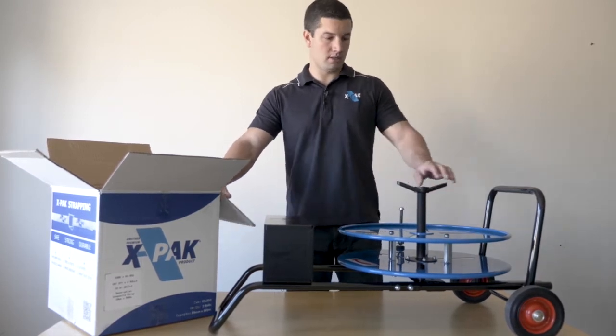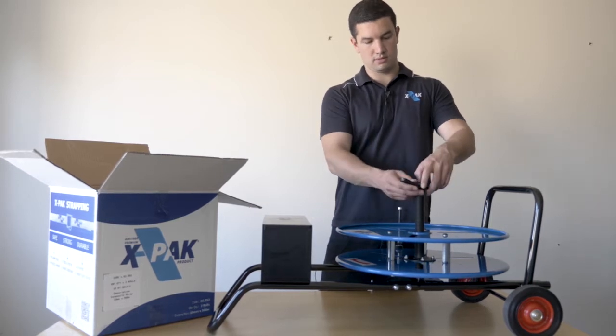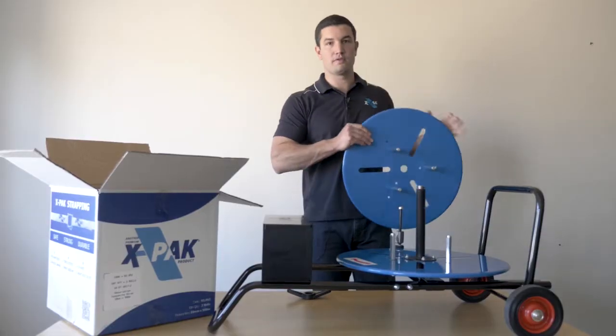Firstly, lie your cart down, remove the wing nut off the front of the cart, pull the front casing off, and remove the old core.